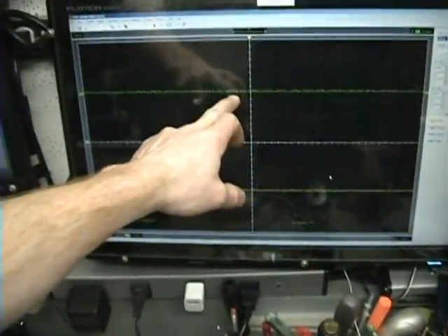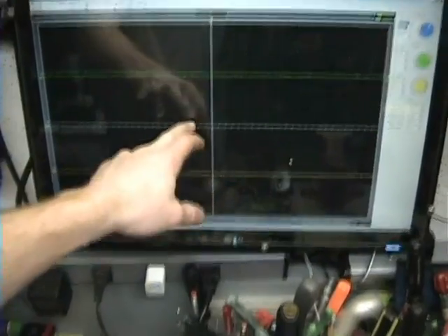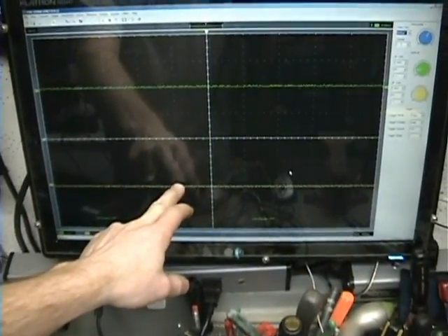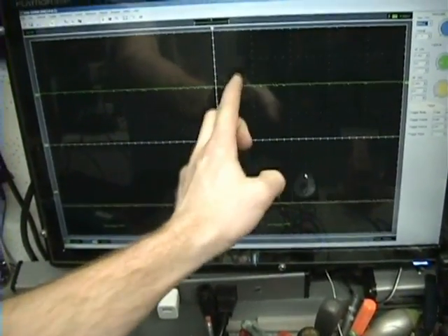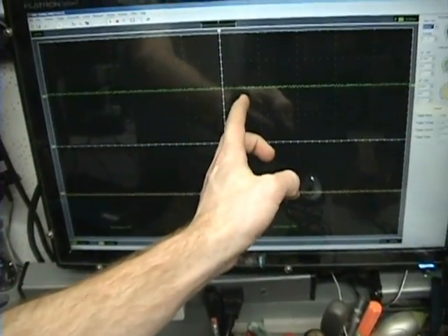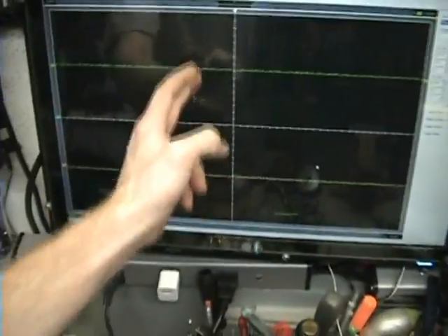On my screen, channel 1 is one output and channel 2 is the other output. This entire time period on screen represents one revolution of the neosphere. These two pulses combined make up one revolution — I'll show you what I mean.